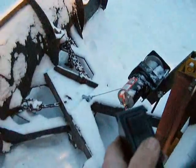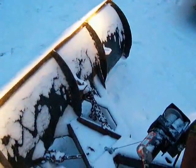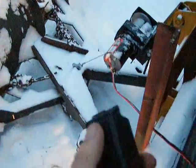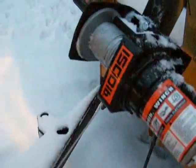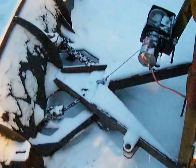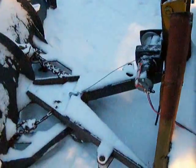It barely, barely picks the blade off the ground. It's supposed to be for 1500 pounds — well that isn't 1500 pounds and it won't lift the blade up.